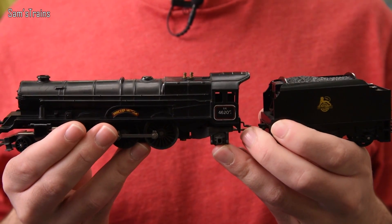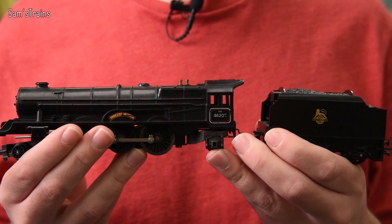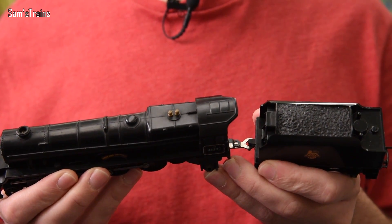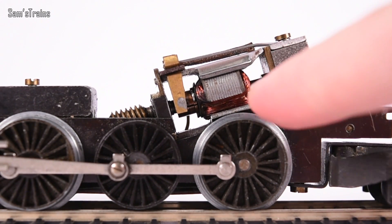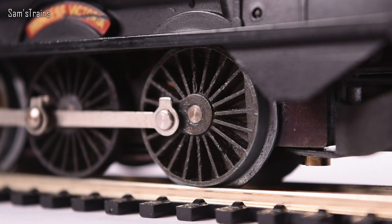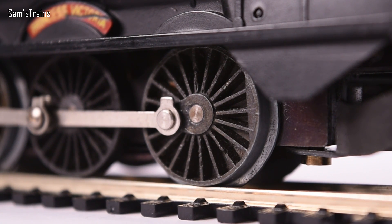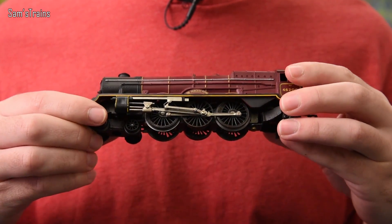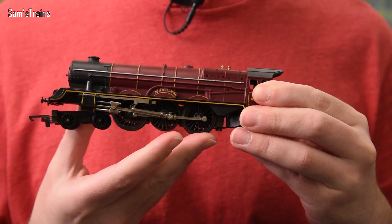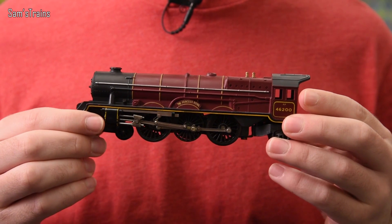The Princess evolved over time. The one I have here was updated — it now has metal wheels. The motor used in the Marks and Spencer's train set would evolve to become the X04 motor, which was really really successful. My Princess here has the X04 motor. They adapted the wheels to pick up through the wheels rather than through those awful rollers, so for the first time performance was really good. They produced a few different colors — this is the maroon one — and even added some rudimentary valve gear.